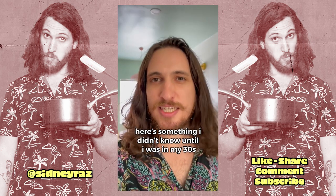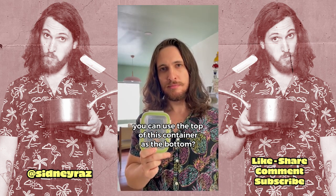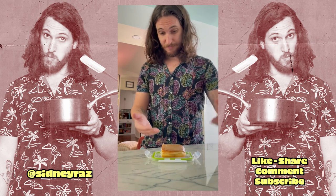Here's something I didn't know until I was in my thirties. You can use the top of this container as the bottom. This half-eaten doughnut will act as our bigger cake. Cake. Bottom.